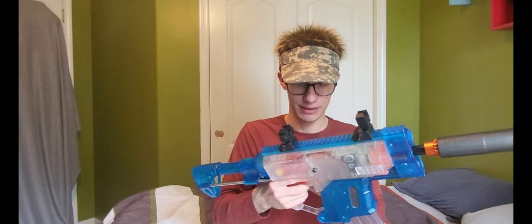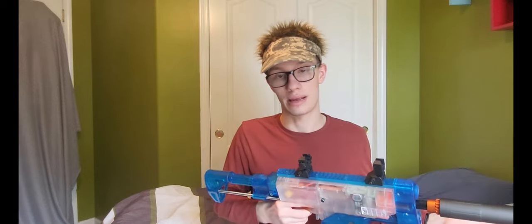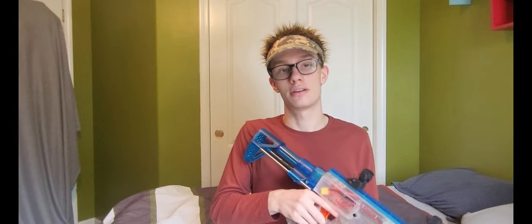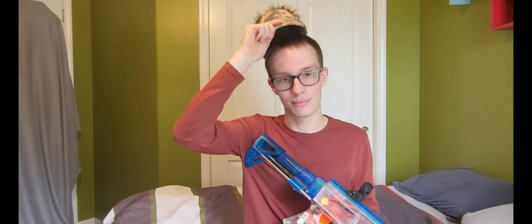This blaster has been amazing to use. I've used it in multiple games now and I love this thing to death. I want to thank you guys for watching, and remember as always — the hair might be fake, but the reviews aren't, and neither are my opinions. See you guys in the next one.